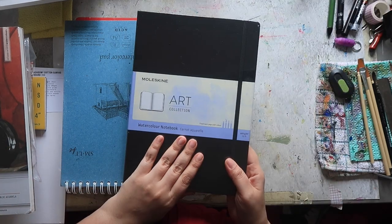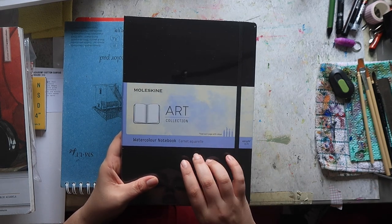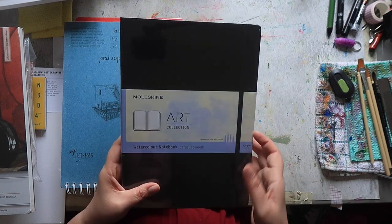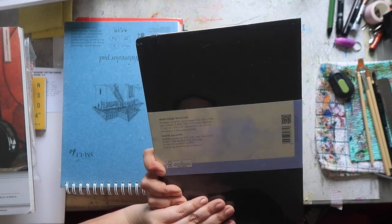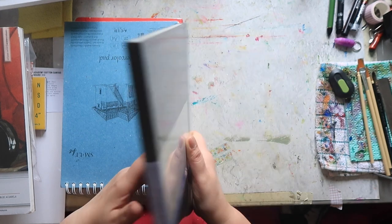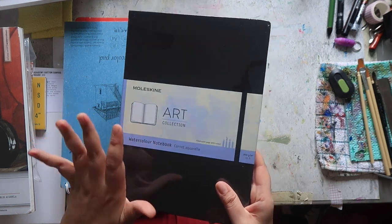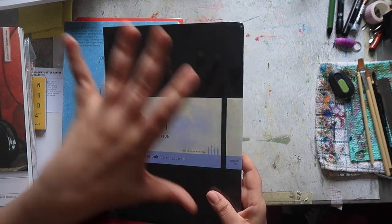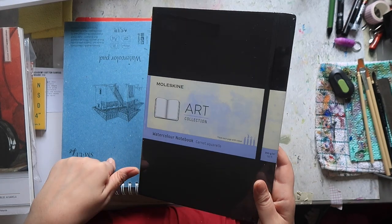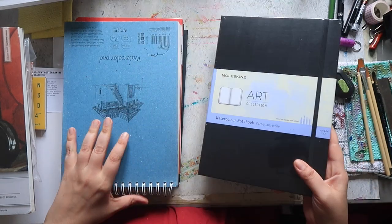Then I bought this for myself during that Prime Day sale — the Moleskine Art Collection watercolor notebook, 200 gsm, 135 pounds, 60 pages — so I think it's actually 30 sheets but 60 sides. They say it has 25% cotton fiber. For Christmas, my brother bought me the A3 version, which was very generous, so now I have the A5, A4, and A3 as well. That's going to be a lot of fun to play around with these sketchbooks.